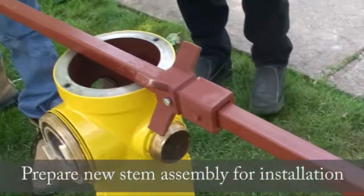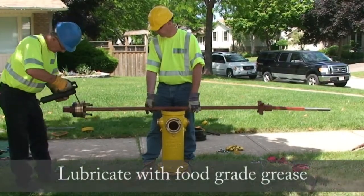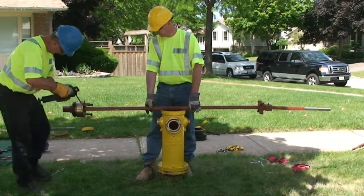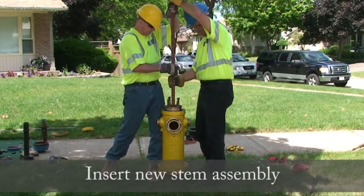Prepare the new stem assembly for installation. Higby cut threads are self-aligning. Lubricate with food grade grease. Insert the new stem assembly.